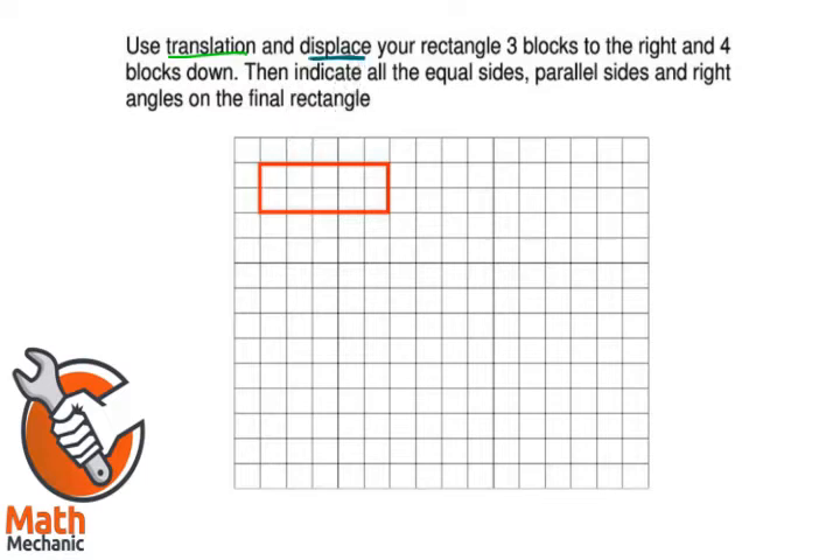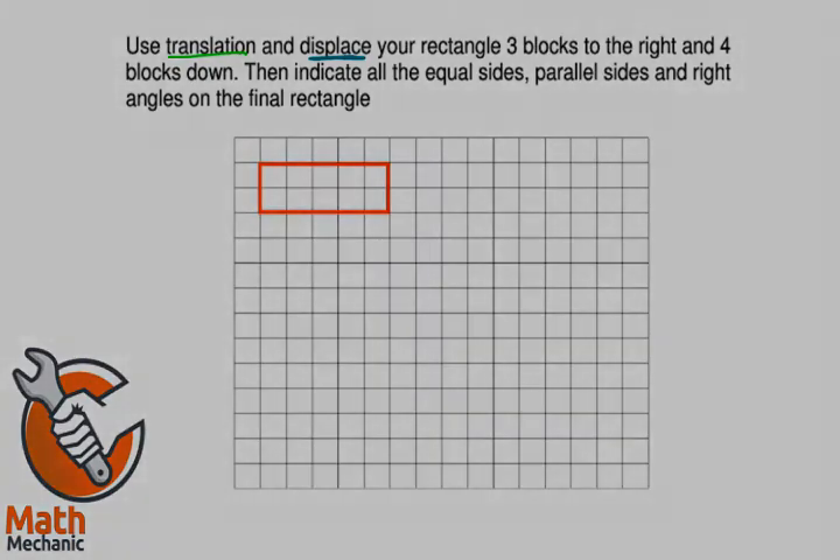So we can do this with taking that rectangle and moving it according to the instructions. But it's easier if you work with the individual corners. The instructions are three blocks to the right and four blocks down.